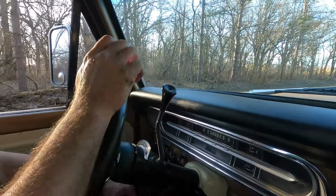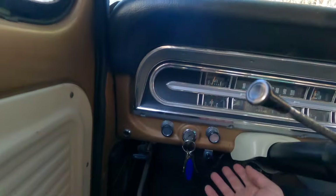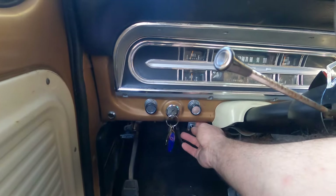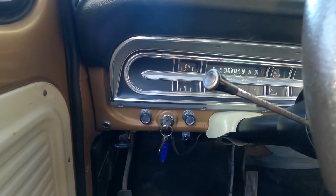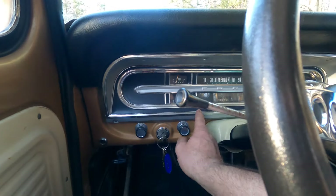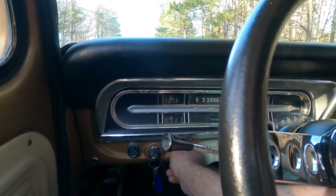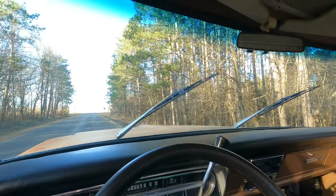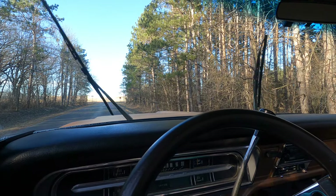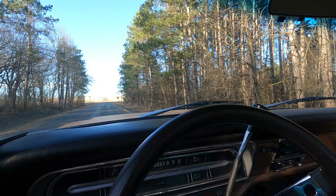These trucks are pretty simple compared to a modern truck. Let me show you all the amenities. Number one — very important — the ashtray. Look at this thing, it's a giant. This is like for cigars and all kinds of stuff. This is back when smoking was a priority.